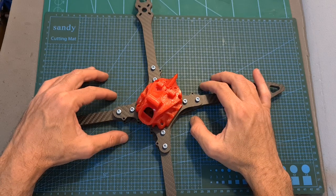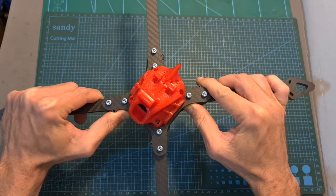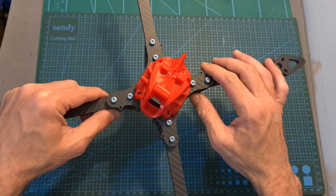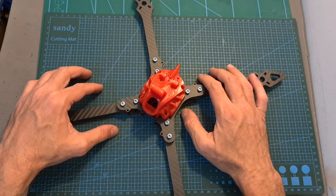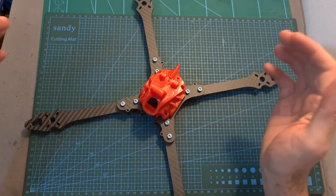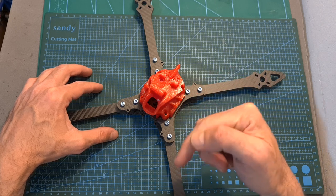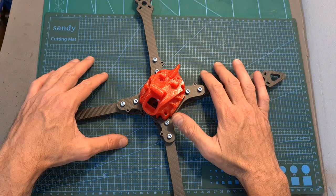Anyway, that's going to be it for this quick video. As far as I can tell, this is a very robust and sturdy frame and I'm looking forward to seeing how it's going to perform in the upcoming build and flight video. Thank you for watching — I hope you enjoyed it and found it useful. If you have any questions, feel free to ask them in the comment section below. Don't forget to leave a thumbs up if you like this video and consider subscribing and hitting the notifications bell.